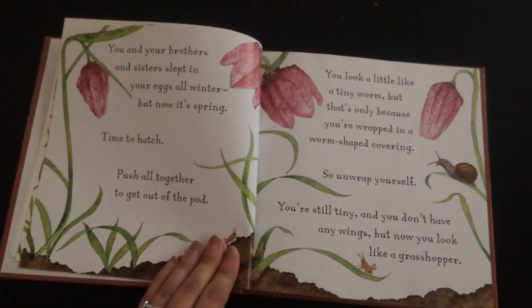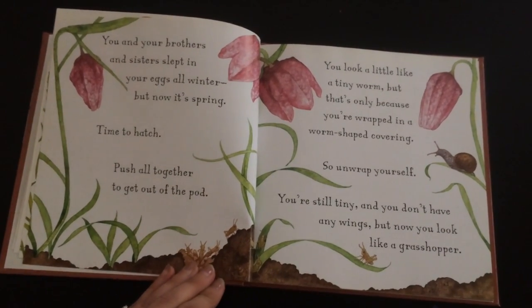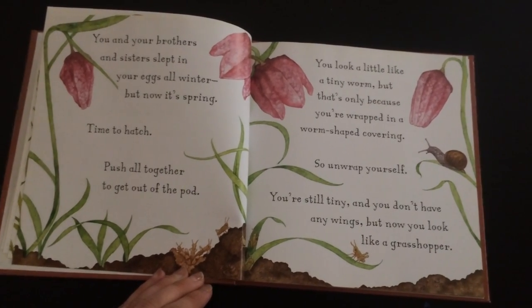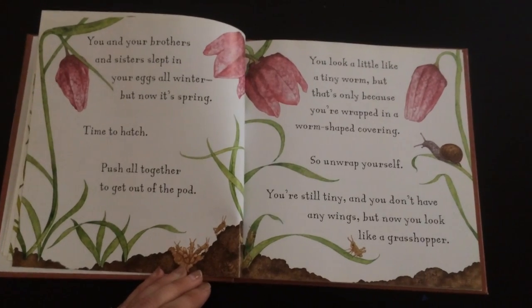You and your brothers and sisters slept in your eggs all winter, but now it's spring. Time to hatch. Push all together to get out of the pod. You look a little like a tiny worm, but that's only because you're wrapped in a worm-shaped covering. So unwrap yourself.